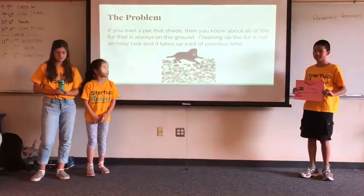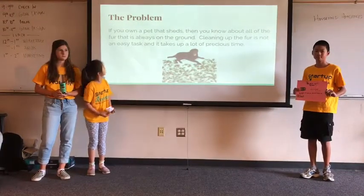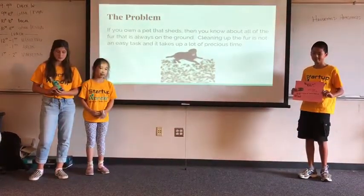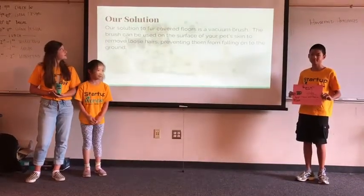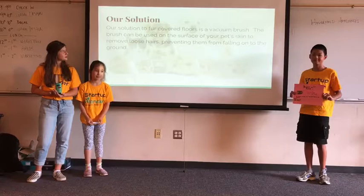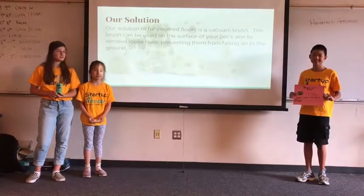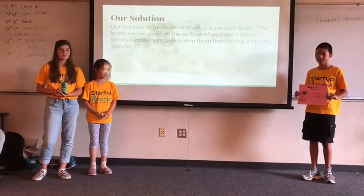If you own a pet that sheds, then you know about all the fur that goes on the ground. Cleaning up the fur is not an easy task and takes up a lot of precious time. Our solution to the fur covered floors is a vacuum brush. The brush can be used on the surface of your pet's skin to remove loose hairs, preventing them from falling onto the ground.